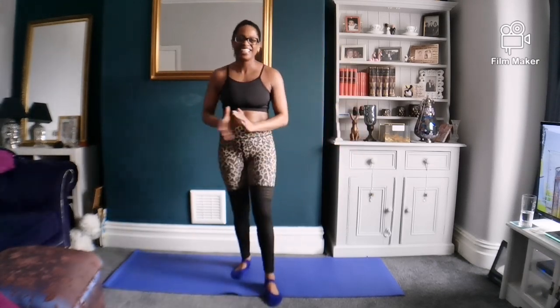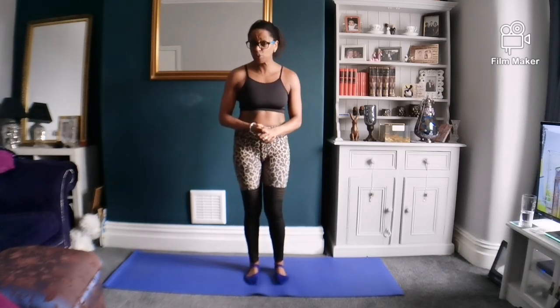And there you have it — a Dancer's Pose. Very soon, two hands pulling it over the head.